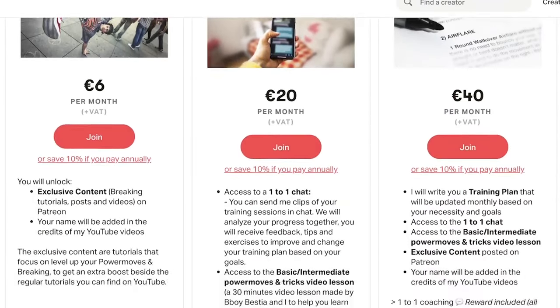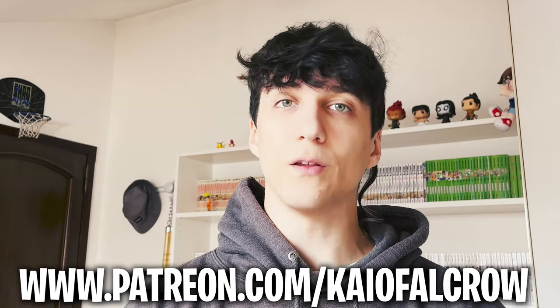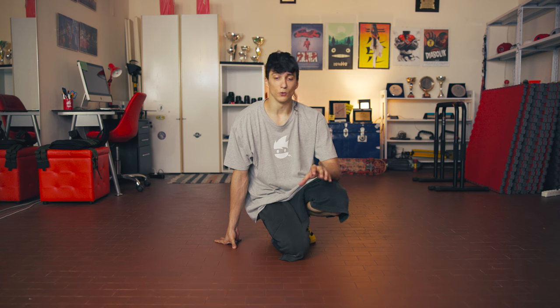If you only rely on tutorials, there's a high chance you're missing some points or doing extra steps you don't need. If you want individual feedback, a specific training plan, or exclusive content, check out my Patreon link in the description and choose the monthly plan that fits you best. Remember you can always cancel or change plan. If you can't connect footworks and power moves, try these three ways first, and when you master them, try to create your own ways. Very important tip: you can also use these ways in reverse to connect power moves to footworks.